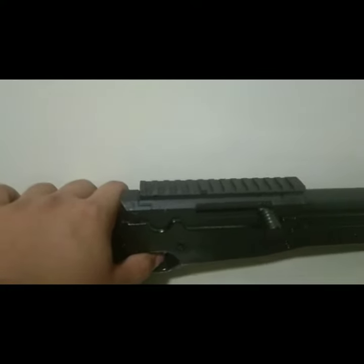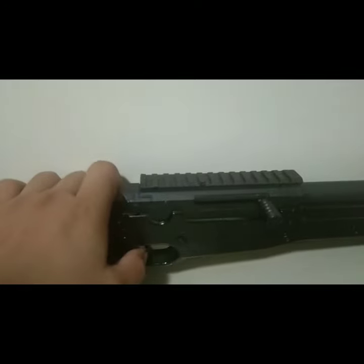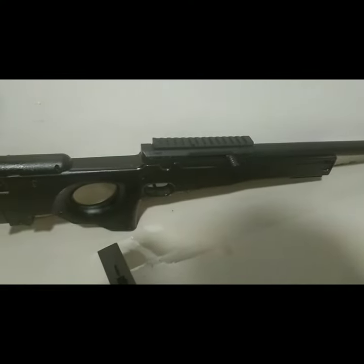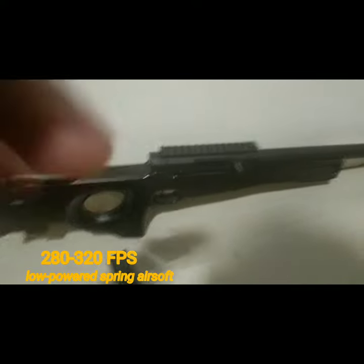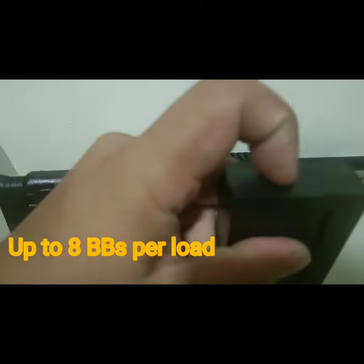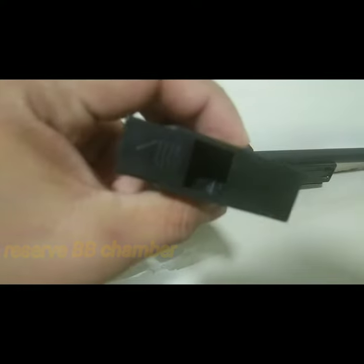arm and fire. This is only around 320 FPS since it's a low-power spring-type airsoft. Its magazine can load up to eight BBs per load, and as usual it has reserved storage for the remaining BBs.